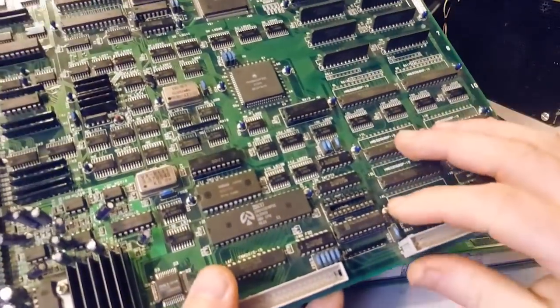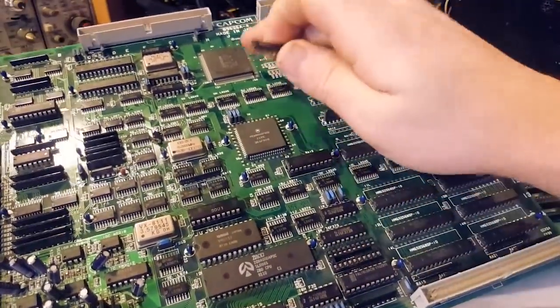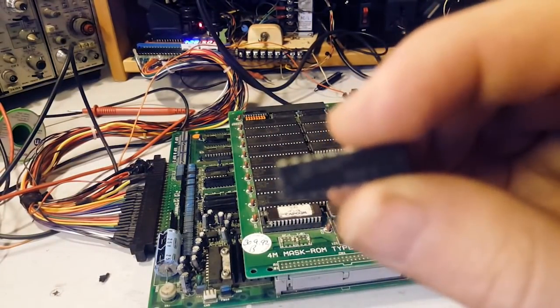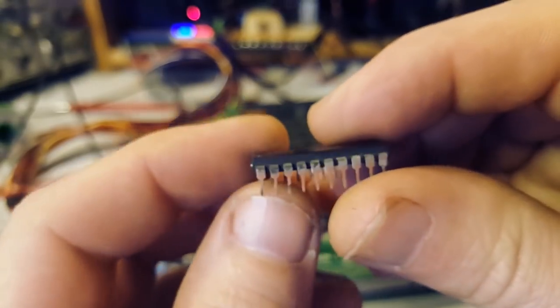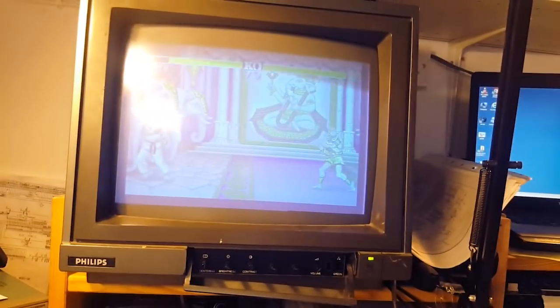I replaced this chip - it's PAL16 - I took it from my other non-working board. This was the worst corroded one. I really had to sand down the legs just to get rid of all that corrosion, but it still wasn't working. I put it in and look at that folks - we got a booting board!